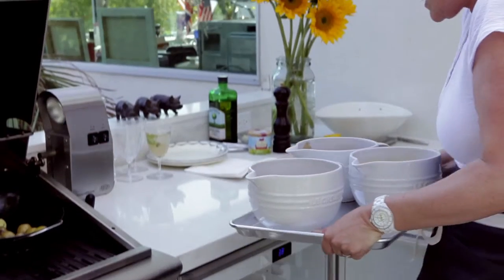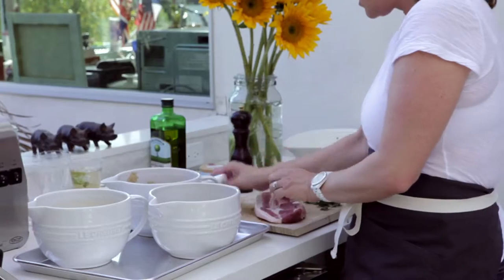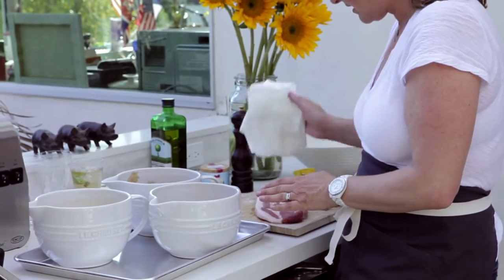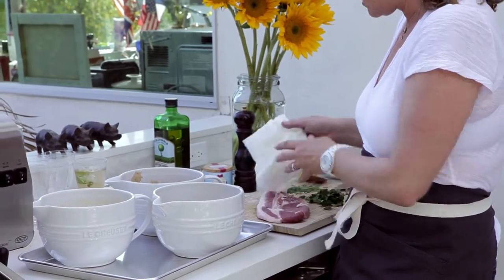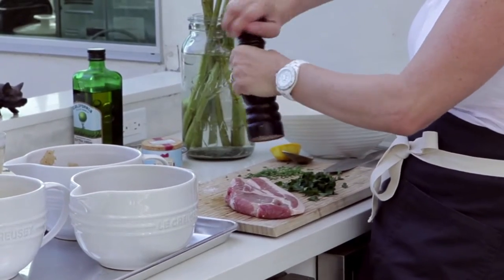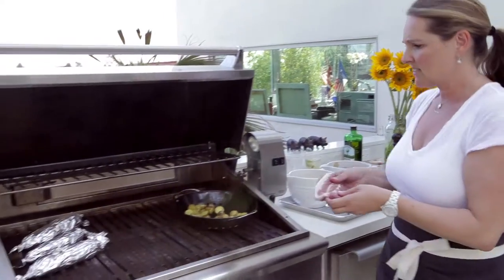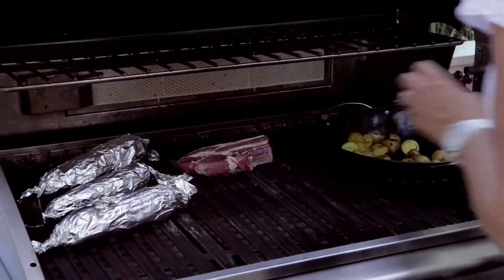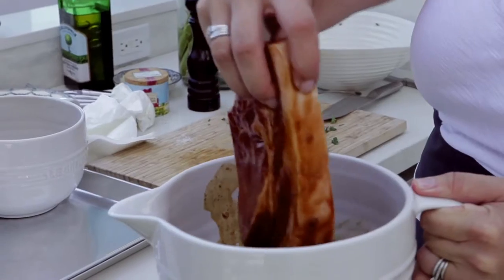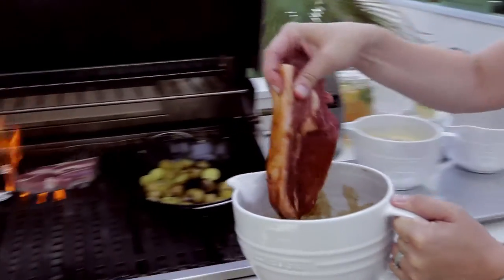Now I'm going to take them out and get them ready to go onto the grill. Just take it out of the brine and pat it off with some kitchen paper. Because of the salt in the brine I'm just going to put a little bit of pepper on it and that's ready for the grill. Rather than drying off the Asian brine chop, I'm going to put it straight on to the grill as is.